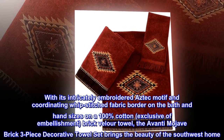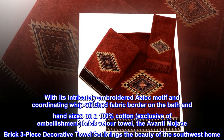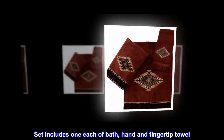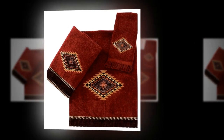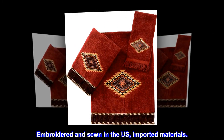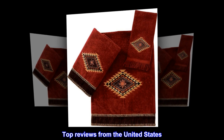The three-piece decorative towel set brings the beauty of the Southwest home. The set includes one each: a bath, hand, and fingertip towel, embroidered and sewn in the U.S. with imported materials.